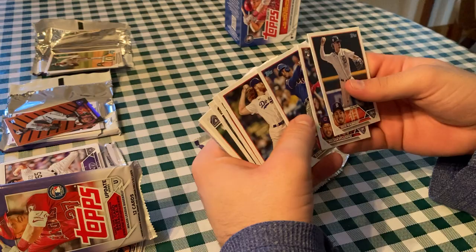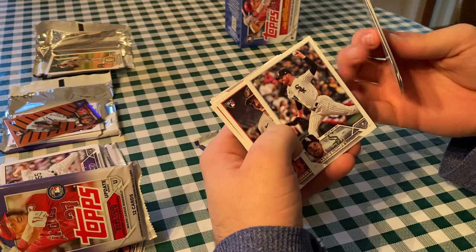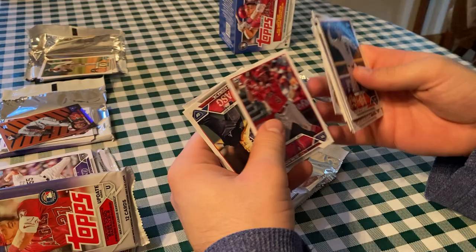I think we traded Jose Cuas — we got Jose Cuas in exchange for Nelson Velasquez. Dustin May. Brandon Shoemaker, Ji-Man Choi, Grayson Rodriguez, Aaron Bummer — who is now a Brave — Gunnar Henderson rookie debut card, Zach Neto, Ronald Acuna Jr., and Randy Arozarena. All right, there you have it.